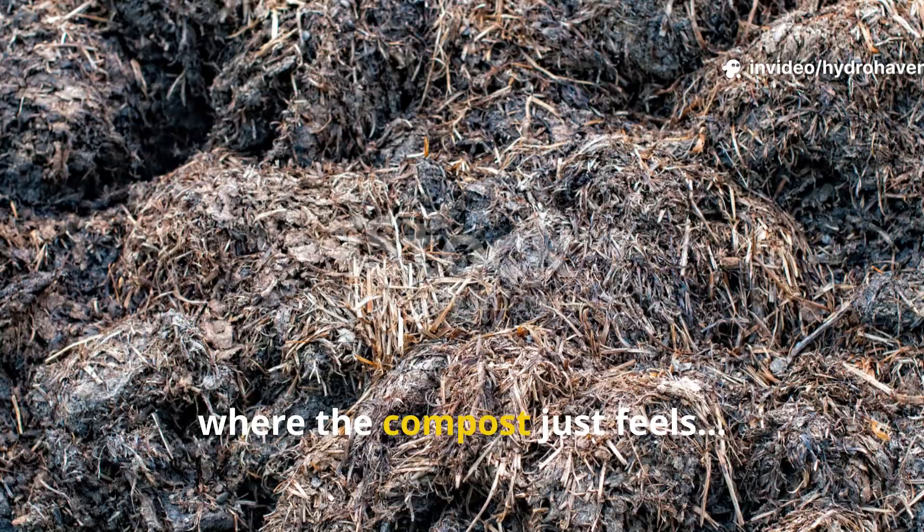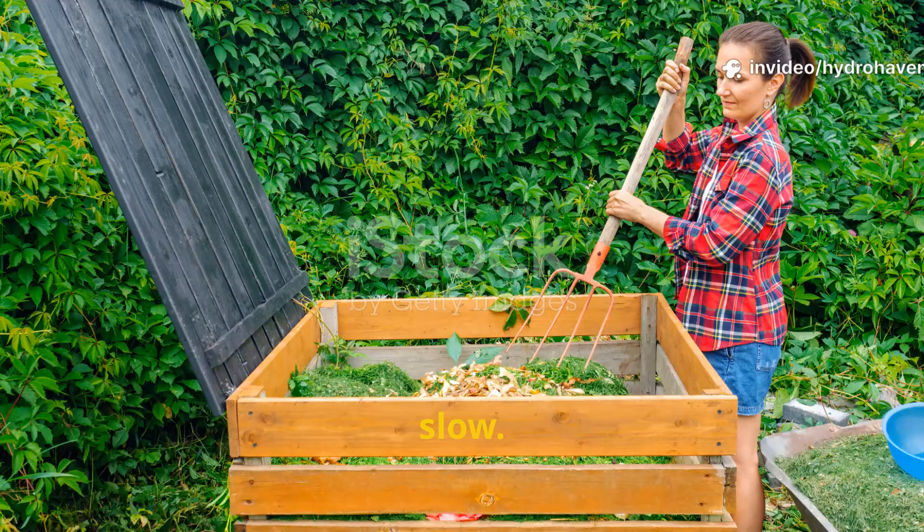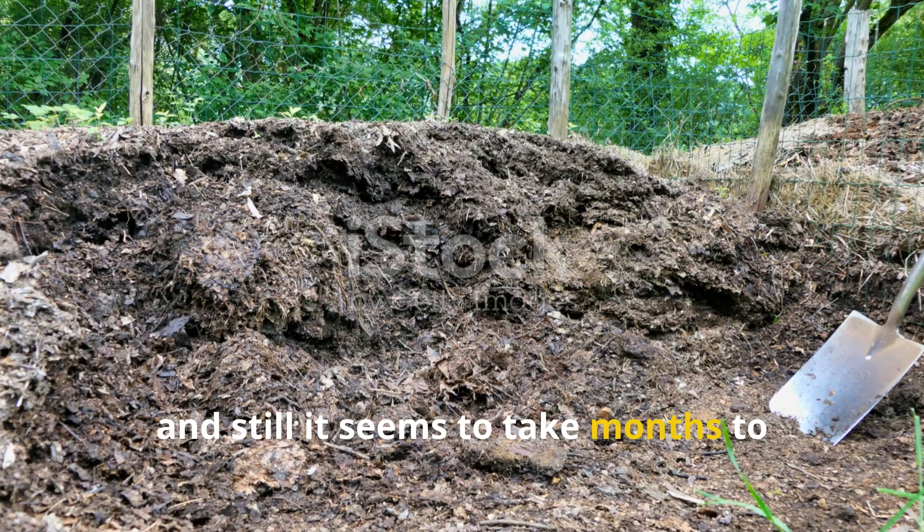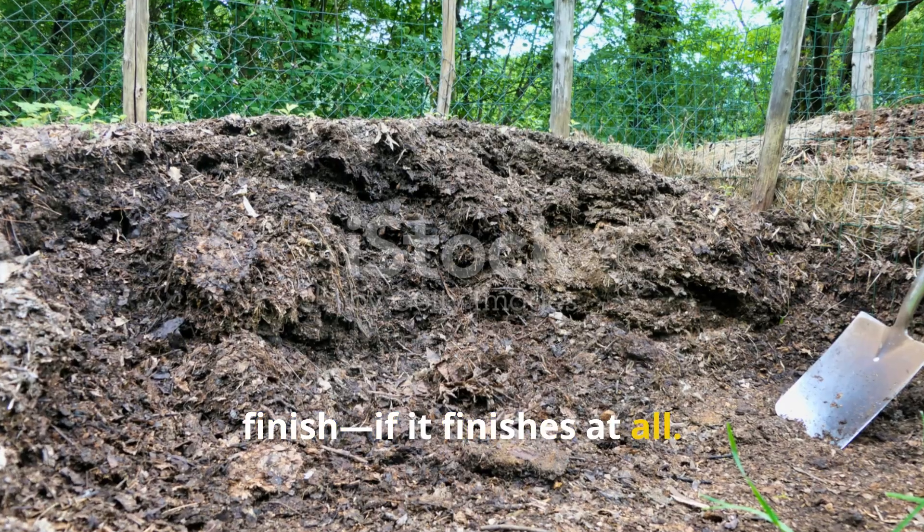There's a point every gardener reaches where the compost just feels slow. You turn it, you water it, you layer greens and browns, and still it seems to take months to finish — if it finishes at all.